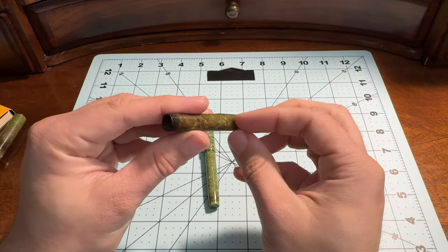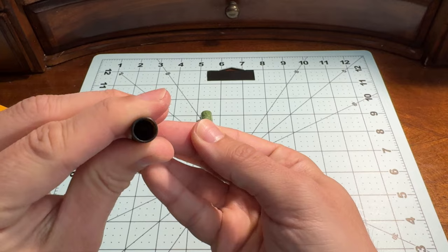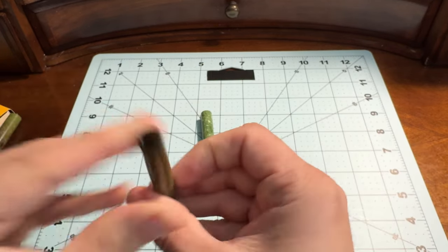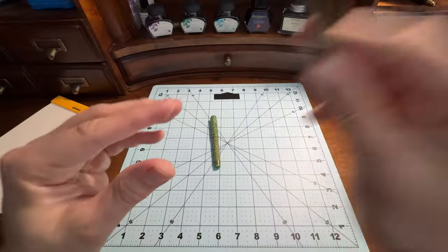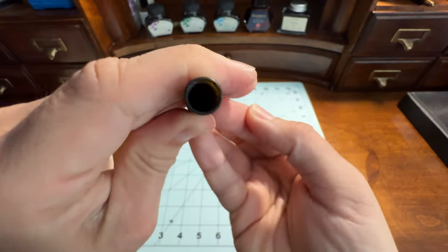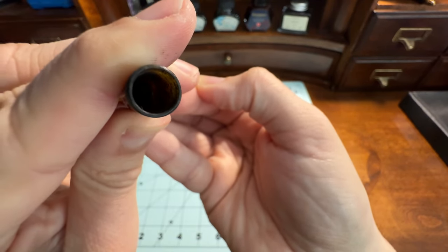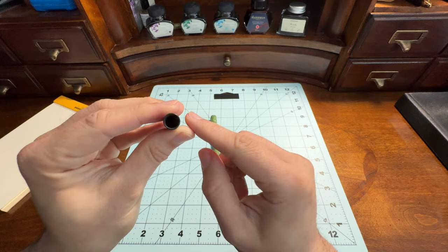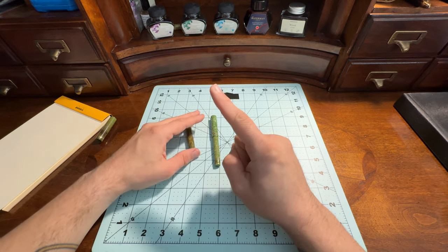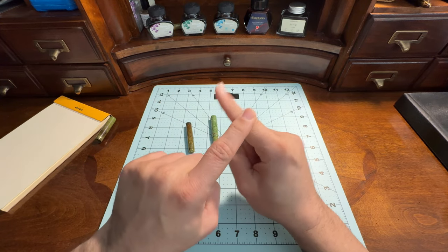Basically this lever — if you look down in here, if I pull this lever, you can kind of see — let's go to macro mode. So this lever, when you pull it, it pushes down inside and there is a spring. It's called a J bar, I believe, or J pressure bar, and it pushes down on this bar.